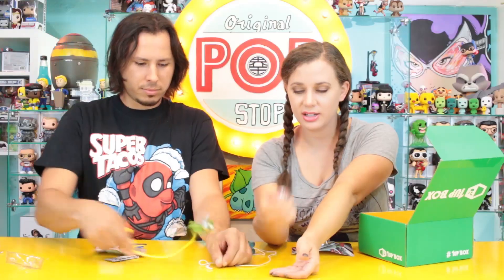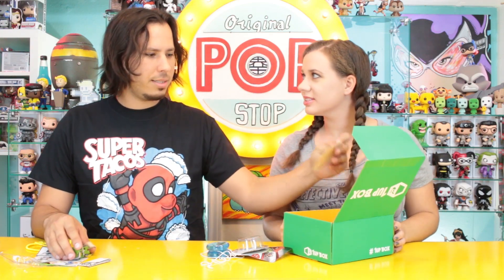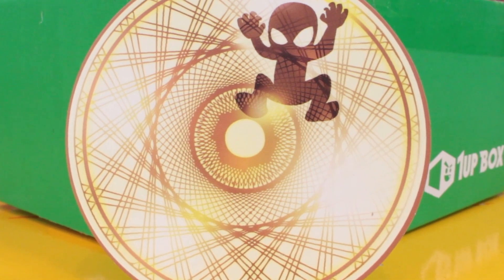We have the little One-Up pin badge for August and it's like Dr. Strange with a little panda — oh that's cool, it's a Strange Panda! There are two things left — do you want to draw one? Speaking of Dr. Strange, I think this looks like a strange circle with Spider-Man — Spider Strange!